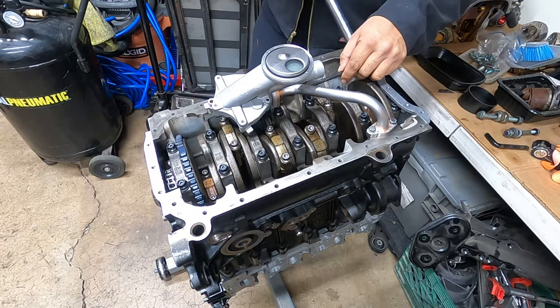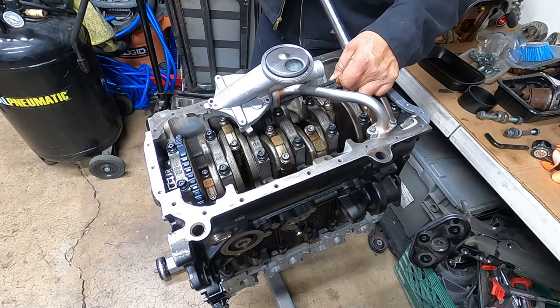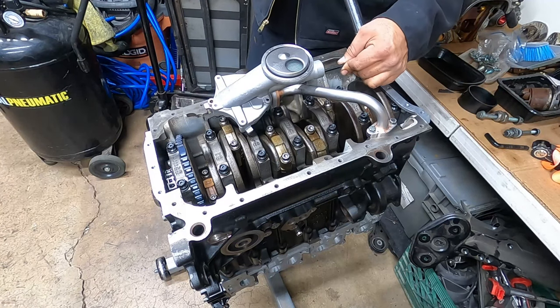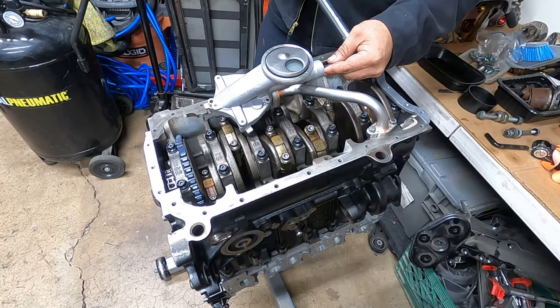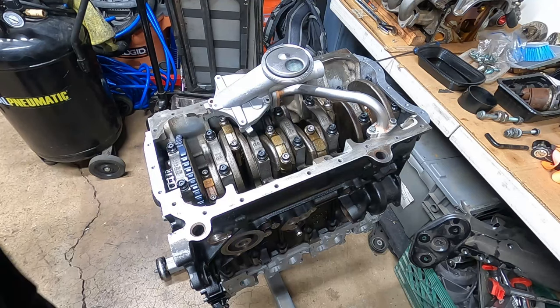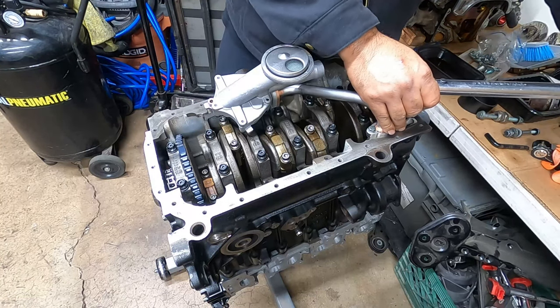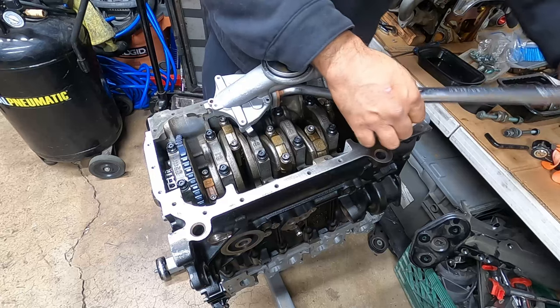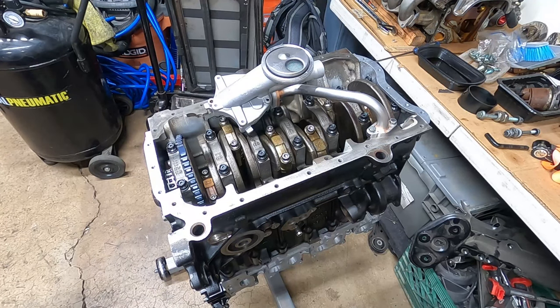I'm going to do these two really quick — there's a simple little Allen bolt here. And then last but not least, the other Allen bolt, 18 foot-pounds, which is a much bigger one.